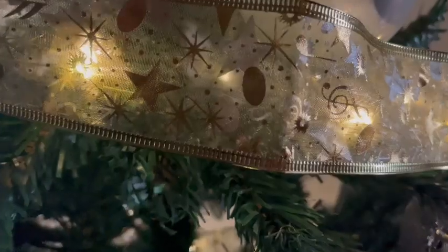First off, these are not your average string lights. They're so versatile — whether indoors or outdoors, these lights hold up.